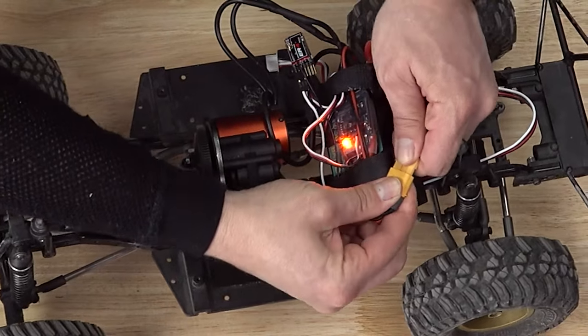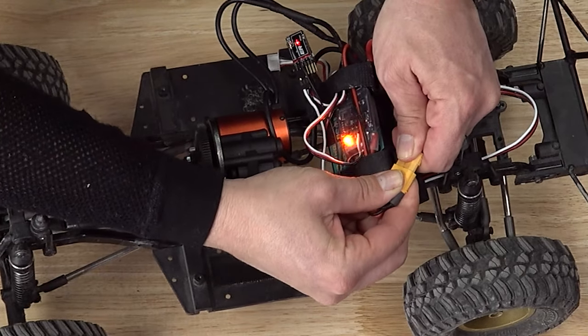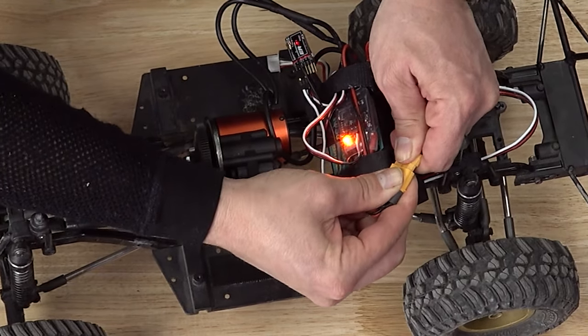That didn't quite work — not a double blink. I didn't do it quite well enough. We'll do it real fast again: one, two, three — we'll do four. There we go.